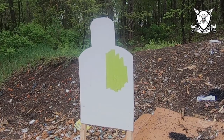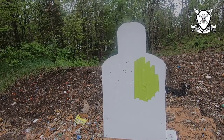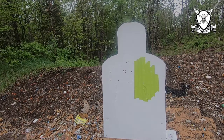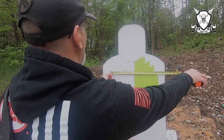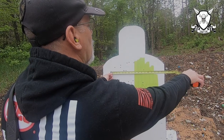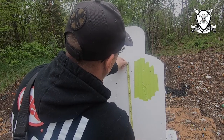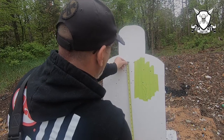Alright, second shot at 15 yards. Let's measure our pattern: 12 and three quarter inches across, a little more than six inches top to bottom.